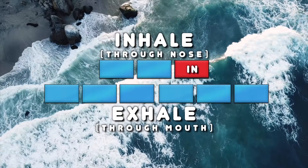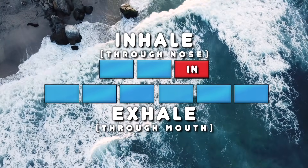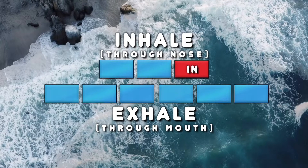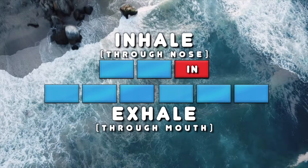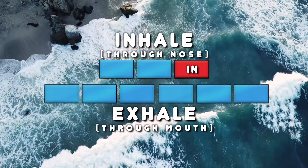The physiological sigh involves two inhales followed by an extended exhale. The second inhale is shorter and sharper than the first. The inhale should ideally be through the nose if possible, and the exhale through the mouth.